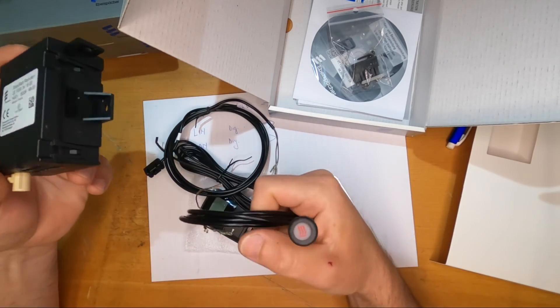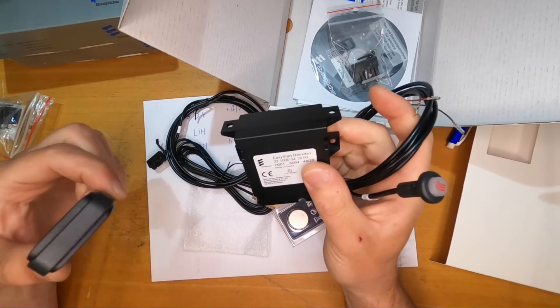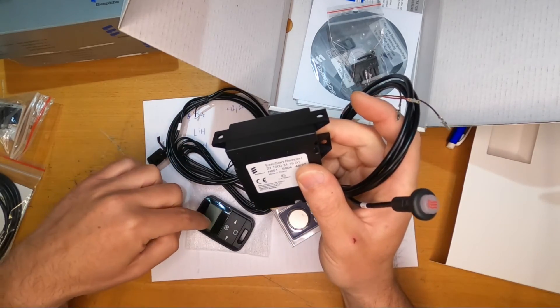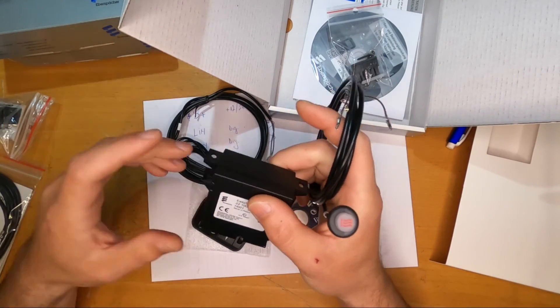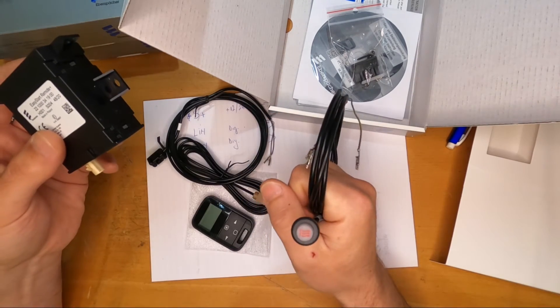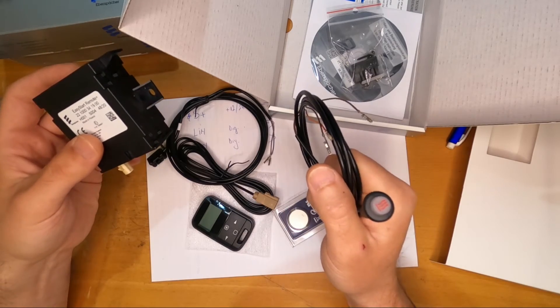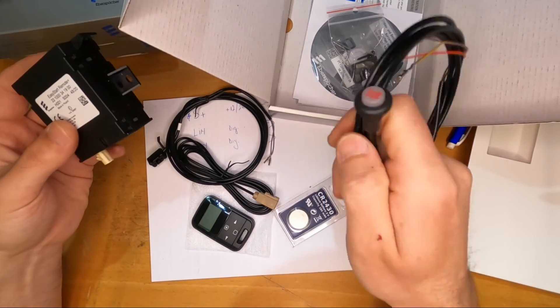You also have a button on the stationary unit that will start the heater with the last settings, and it lights up to show whether the heater is working or off. So even if your remote battery runs out, and the last setting was say 21 degrees Celsius for heating, pressing that button will start the heater with the same last settings.